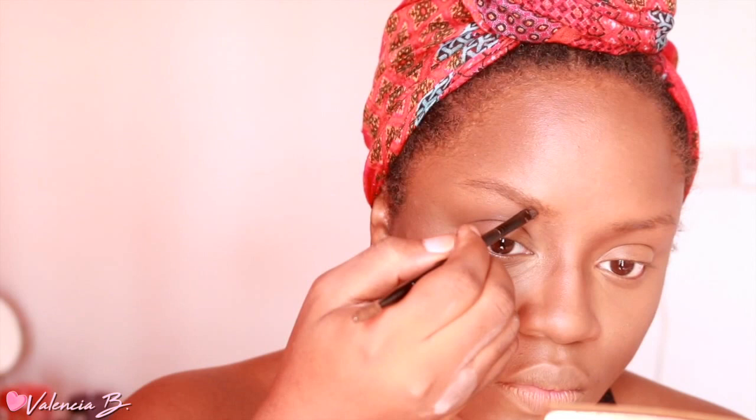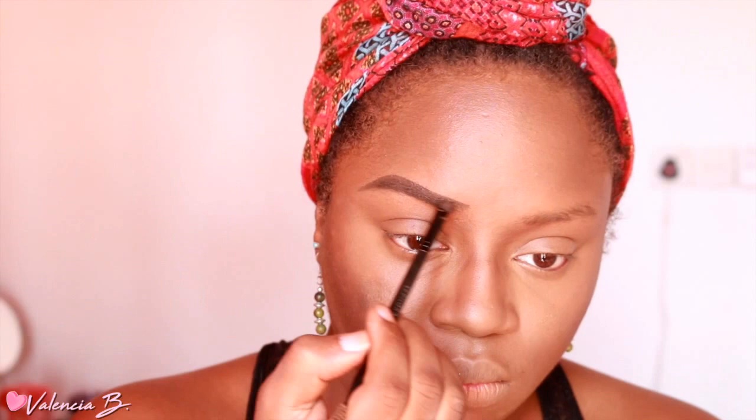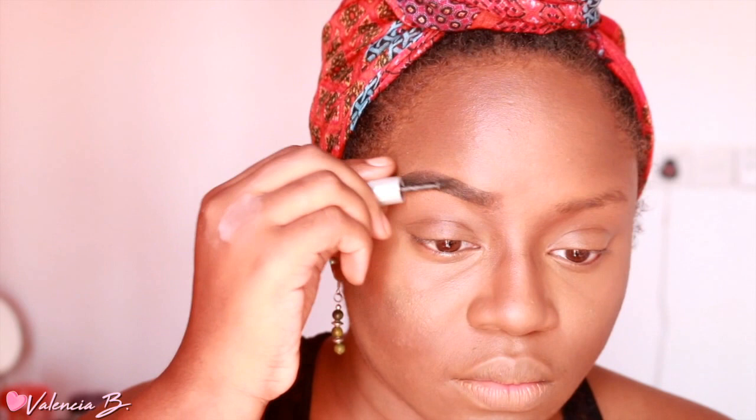Next up is eyebrows. Jackie does her eyebrows a lot thinner than I do mine — she has hers microbladed and they are gorgeous. For today I am doing my eyebrows a little bit more thin. This is just a little bit of Dip Brow pomade; I'm bringing them in a little bit closer to my nose. Then I'm using a little bit of Gimme Brow by Benefit — just a little bit of gel to make sure they stay in place.